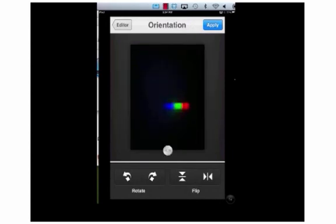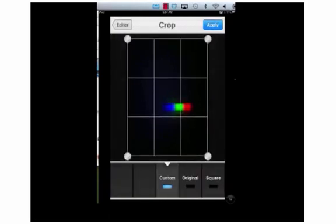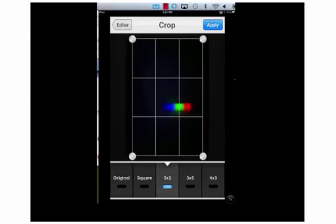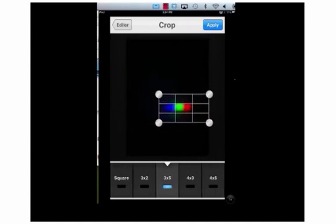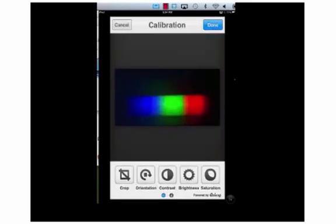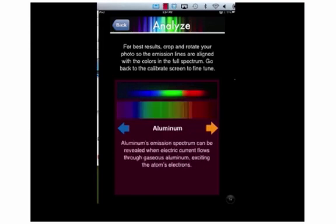We rotated it and now we also want to crop it so that only our image is visible. We're going to bring this a little closer into the picture, drag the corners — I'm going to select the horizontal rectangle because that's really what this shape is — and bring in the corners as close to the picture as I can. Now I have my calibrated picture. I can go back to Analyze and as you can see, on the top is the picture from my camera roll and on the bottom is a rainbow. It looks like what I have here is white light because it's a continuous spectrum.